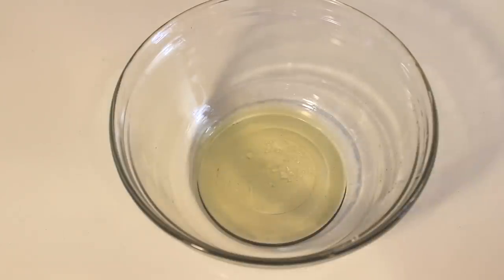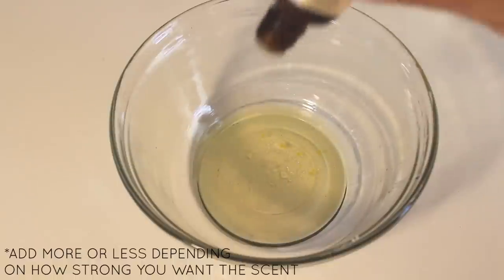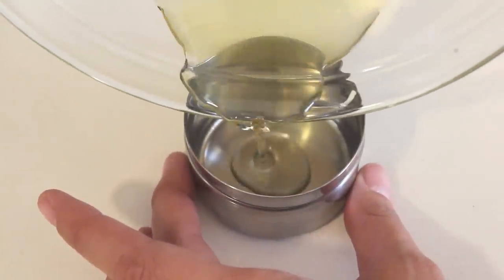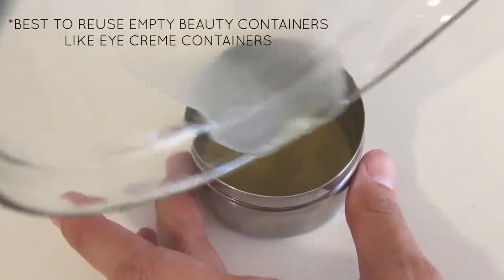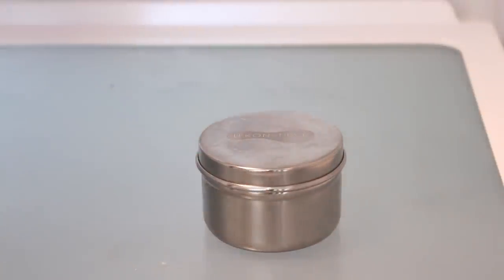Once that happens, take it off the heat and add ten drops of your essential oil. I'm using rose oil just because I love the smell of it. And then before it cools, transfer it to your container. I got this at the Container Store, but you can find good cheap containers at the dollar store or craft store. And then finally, you're going to leave it at room temperature or throw it in the fridge like I'm about to do. And in 20 minutes, you'll have your very own DIY lip balm.